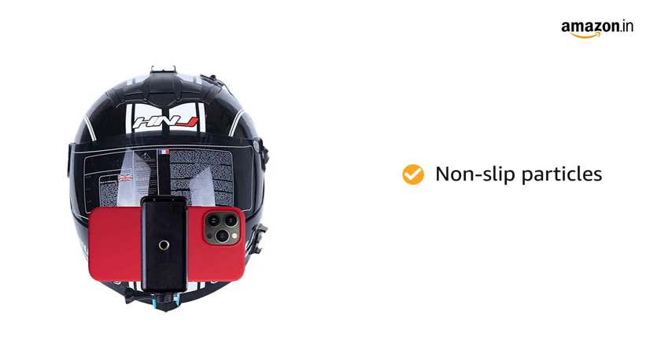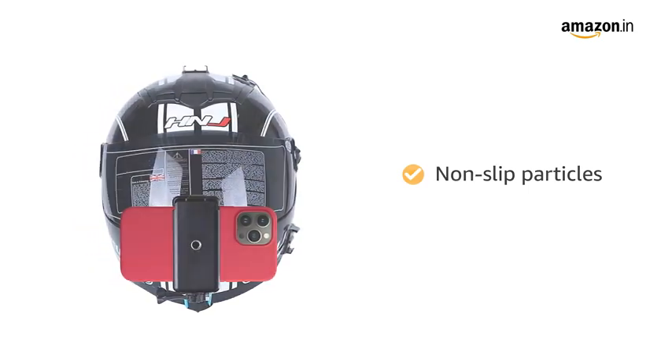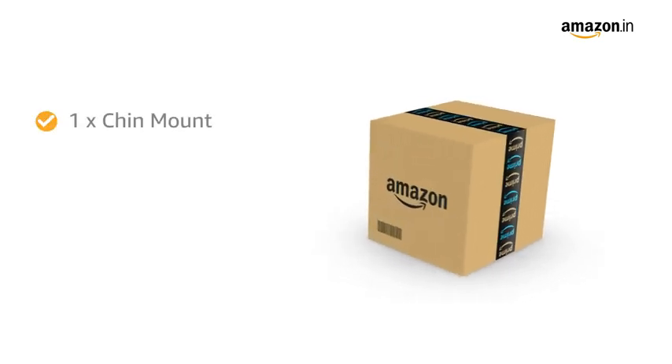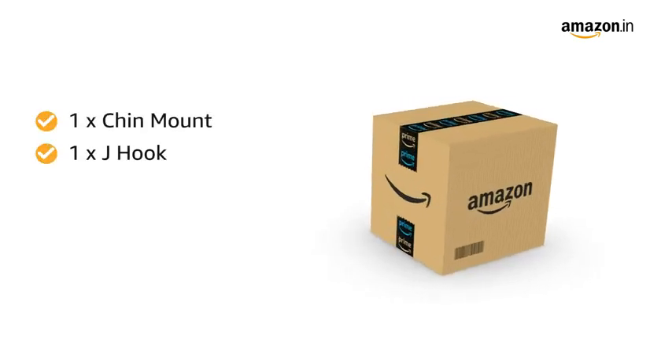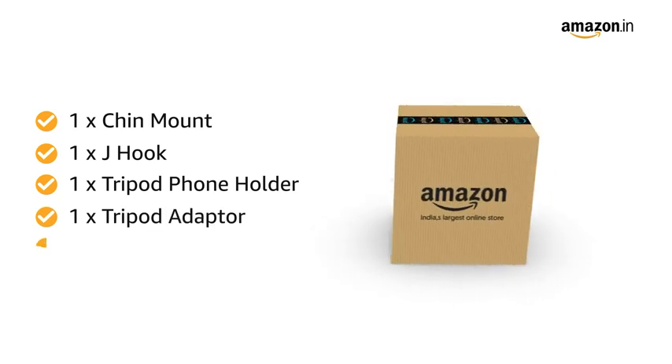The design of non-slip particles can increase friction and improve the stability of the picture quality. In the box you will find one chin mount, one J-hook, one tripod phone holder, one tripod adapter and one screw.